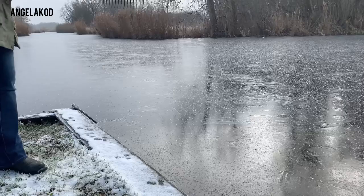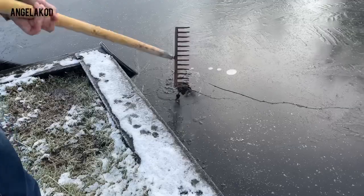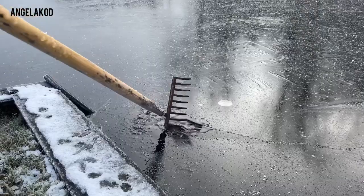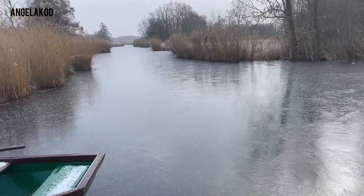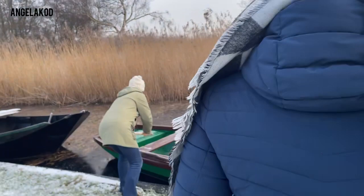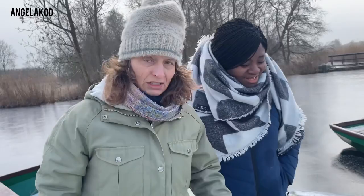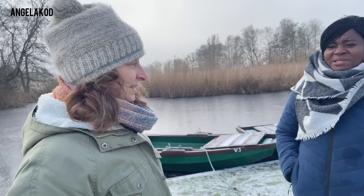The ice is actually not that thin — it's quite thick but not yet thick enough to skate on. It's about one and a half centimeters, and you cannot skate on that. You need four centimeters minimum, but that's also not enough for a big group. You really need like six centimeters to skate safely. For a tour you need about 12 centimeters, but that hasn't happened in a long time. Maybe February it's still possible this winter — we hope so.